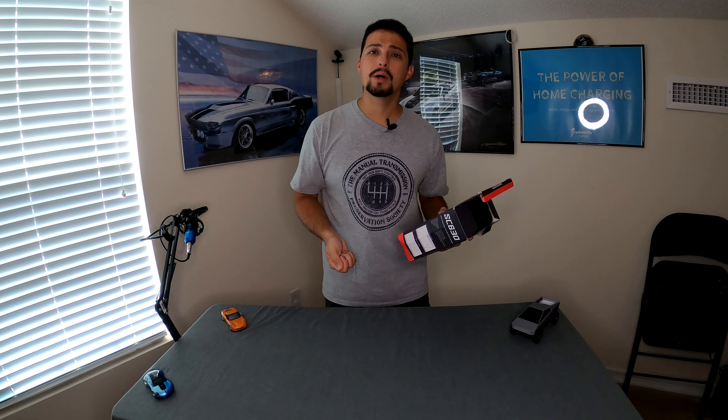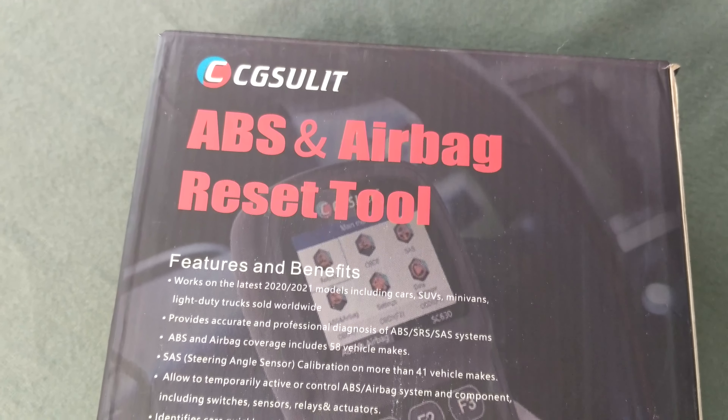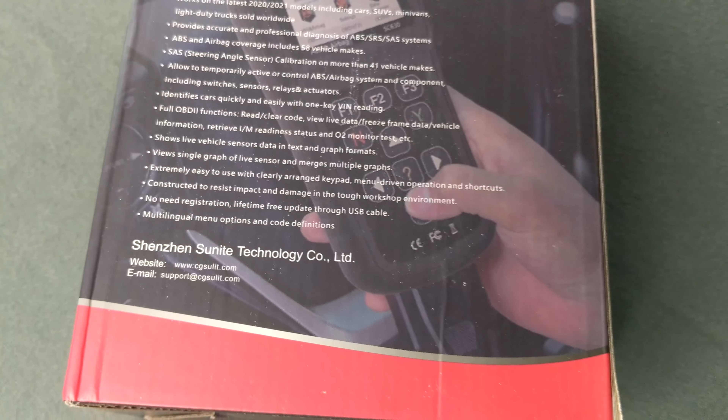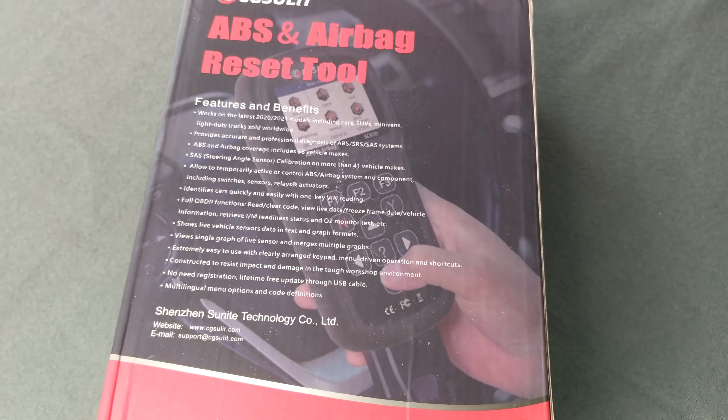The ABS and airbag coverage includes 58 vehicle makes, and steering angle sensor calibration on more than 41 vehicle makes. It identifies cars quickly with a one-key VIN reading — it reads the VIN from your vehicle and immediately knows which vehicle you're plugged into, so it knows exactly what sensors to look for. It also has full OBD2 functions: read and clear codes, view live data, vehicle information, IM readiness status, and O2 monitor test.